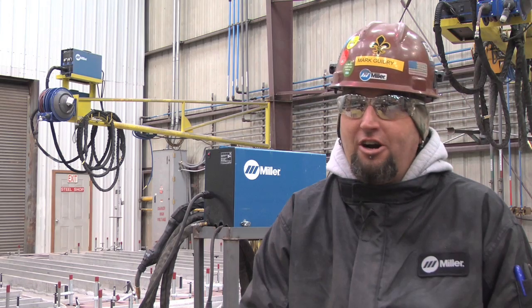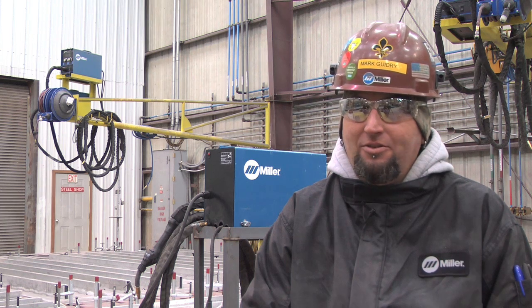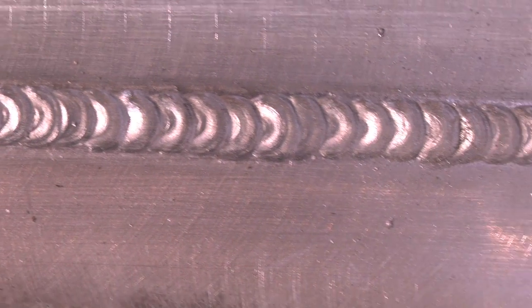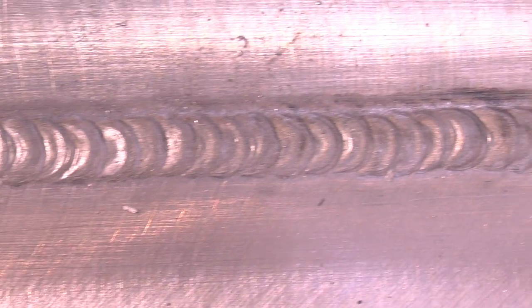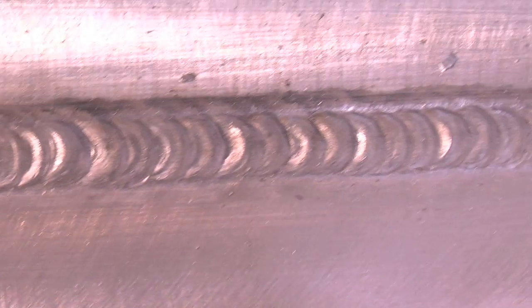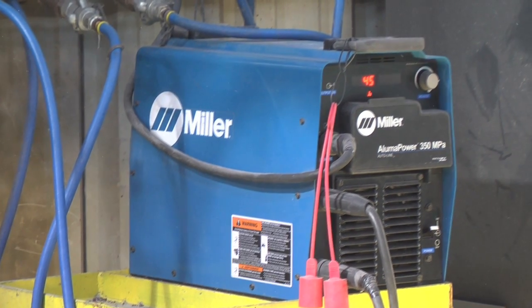You pretty much just drag it, you don't have to work it. It makes the weld for you — welds a lot smoother, a lot quicker. Quality weld, appearance of a weld — appearance is big time. It looks real good when you've got a pretty weld, but you also get a good quality weld at the same time. And that's what this machine is producing for us now, that's what we were looking for.